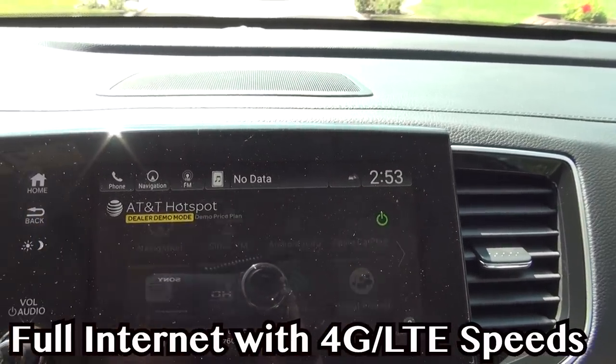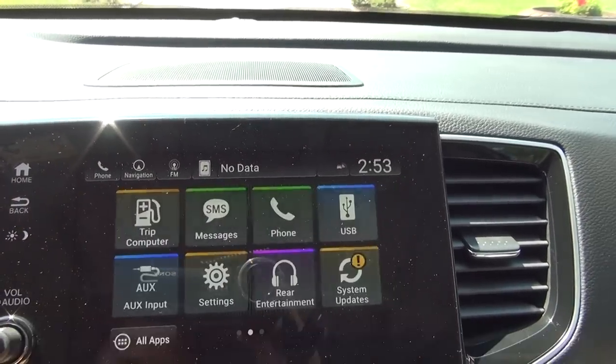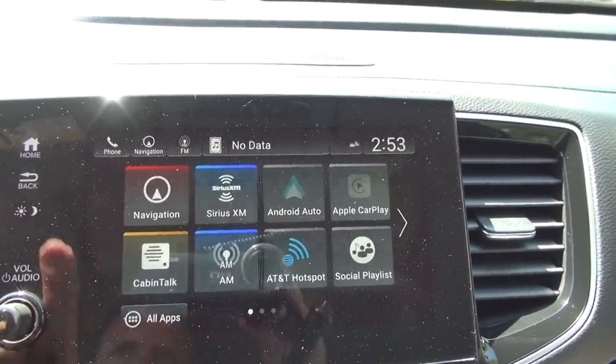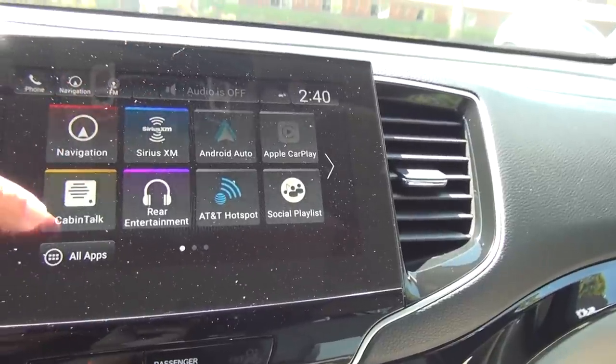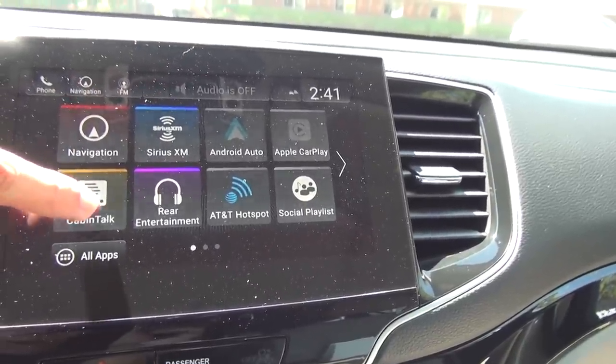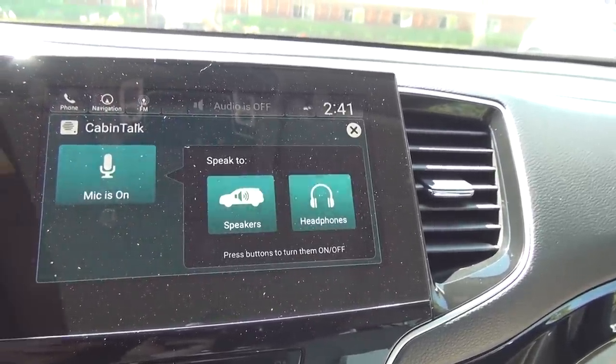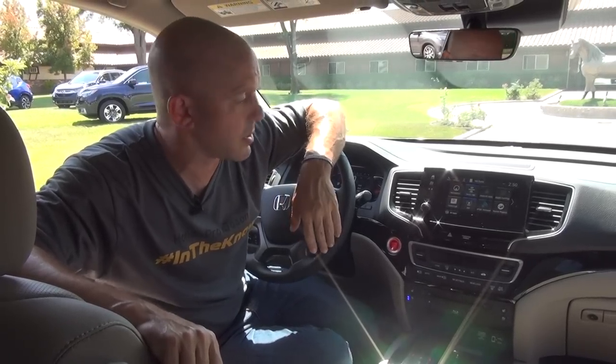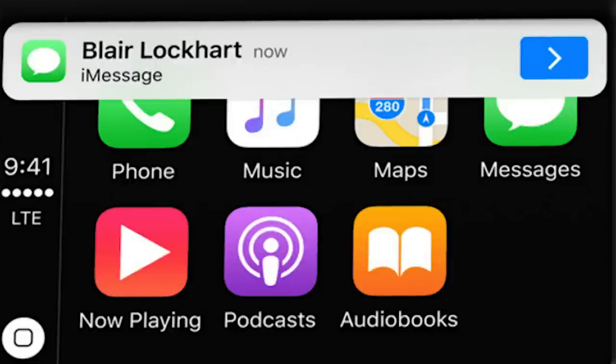Once you get the car, it's 3 months free, and then $25 a month for unlimited use. Now that we have the hotspot, we also have things like Cabin Control — an app on your phone that you can control from anywhere inside the car, including the radio, navigation, and more. We also have Cabin Talk, which means from the front seat there's a little microphone, and people all the way in the back can hear you — even if they have headphones on, it goes through the headphones. There's also Android Auto and Apple CarPlay, a lot of stuff we didn't have before.